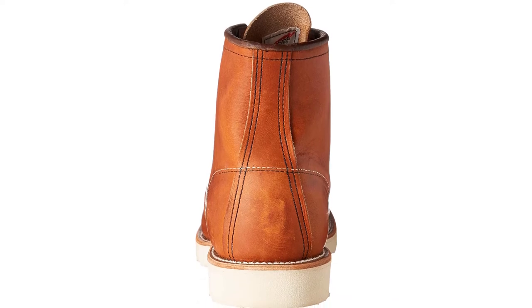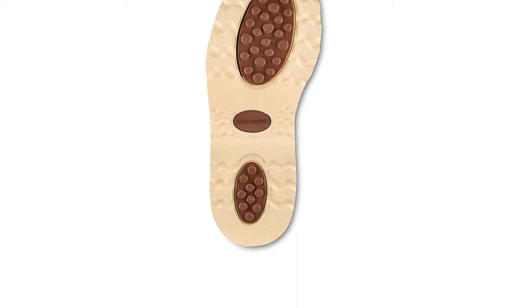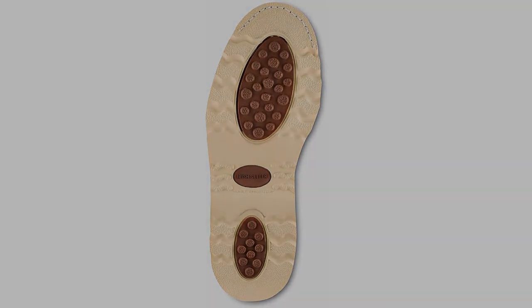These Red Wing boots function just fine as work boots, just like the Thorogood boots function just fine as casual boots — but the recommendation leans Thorogood for work and Red Wing for style.